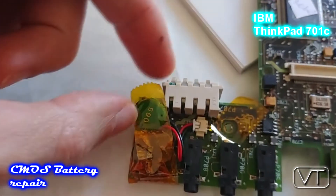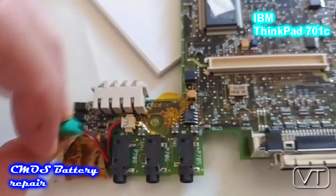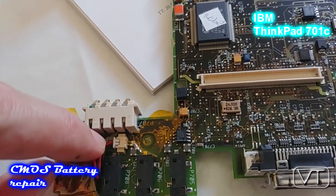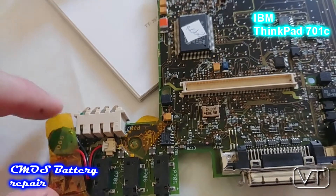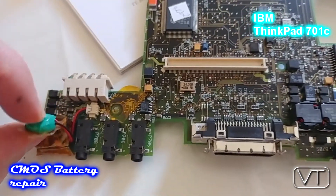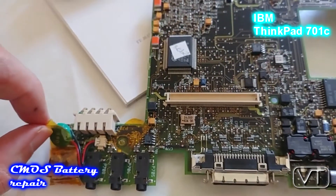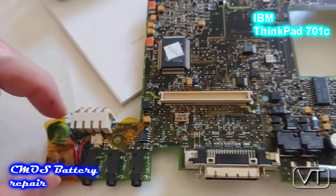There is another battery on the top level board. It should be a buffer battery for when you are changing the main battery, so that the system information and RAM information stays safe during that time. I already bought a similar one, but I'm hesitating — you probably don't need the battery, so I'll leave it out for now. If I have errors I will probably replace it.